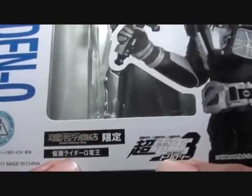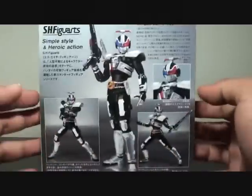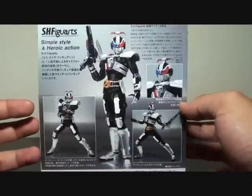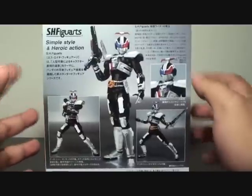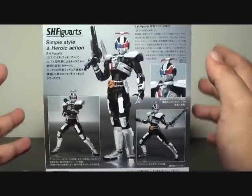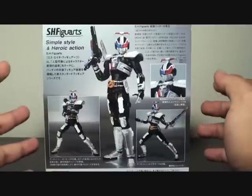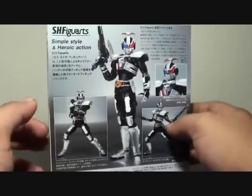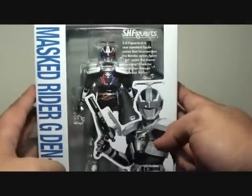It says here we have the trilogy logo, Bandai collector shop, Kamen Rider G Deno over here, made in China Bandai, and Toei. At the back, just simple poses for G Deno, and it's very reminiscent of the old SHF box style. Unlike today, what you see is more stylized and has more detail — especially in English — parts, poses, and what have you. But this is the old style of the SHF box. That's it about the box.